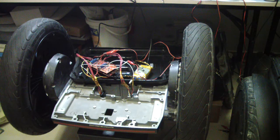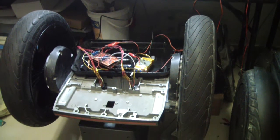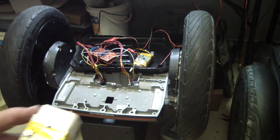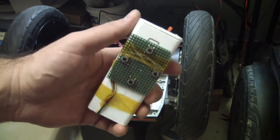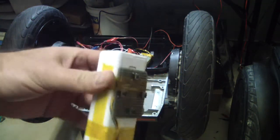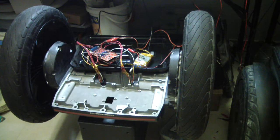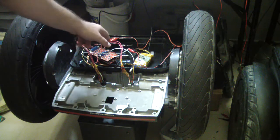Hi, okay, this is another step in my car project. So this is the remote control, all packed together with the battery, the iPhone 4 battery. And this is all the circuit with the TI.